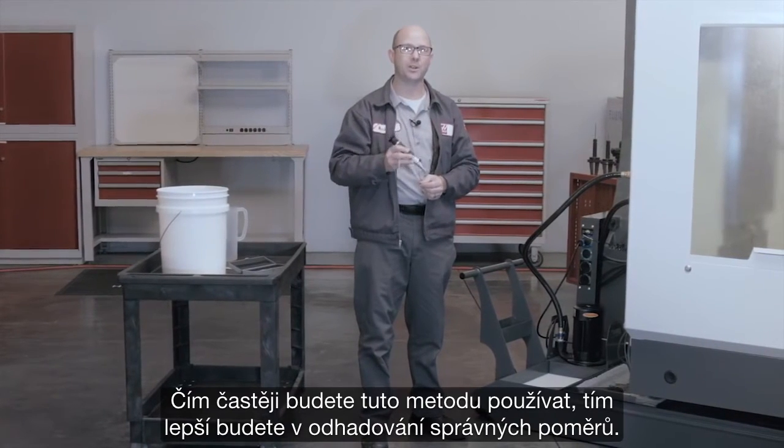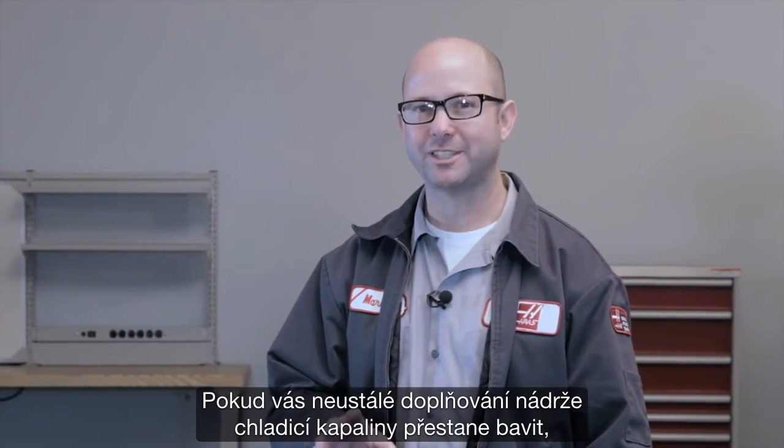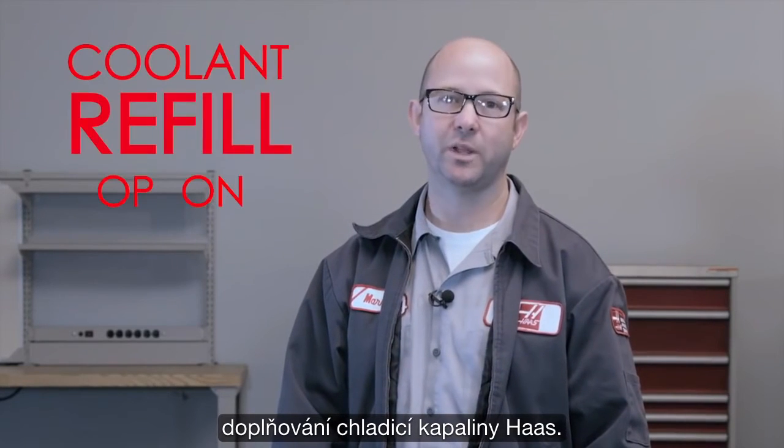The more you use this method, the better your estimates will get. If you find yourself refilling your coolant tank all the time and you want to automate that process, consider Haas's coolant refill option.